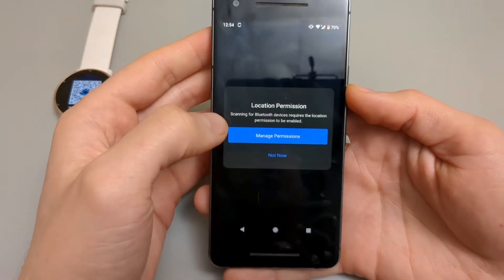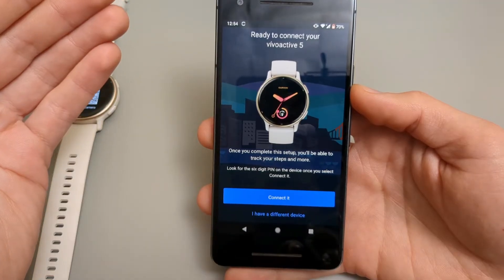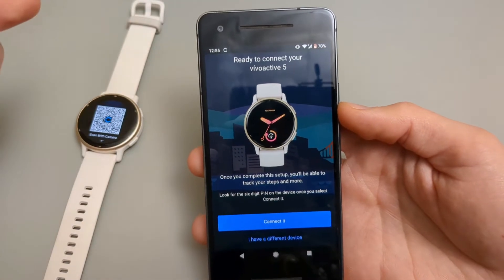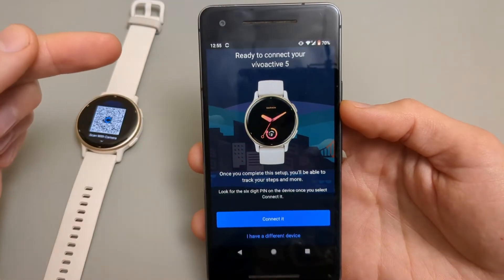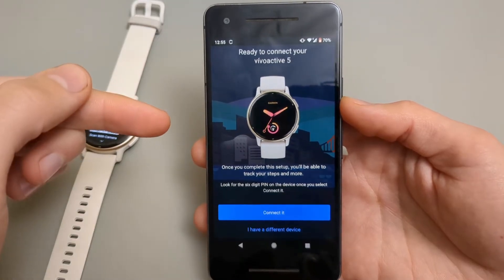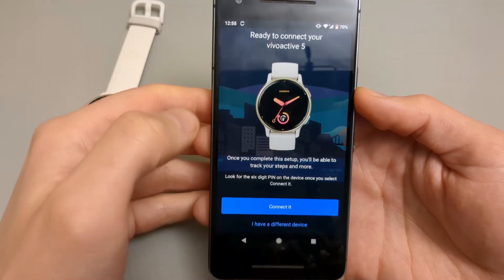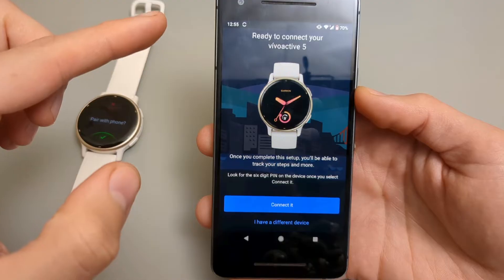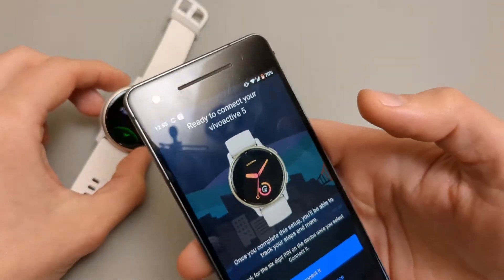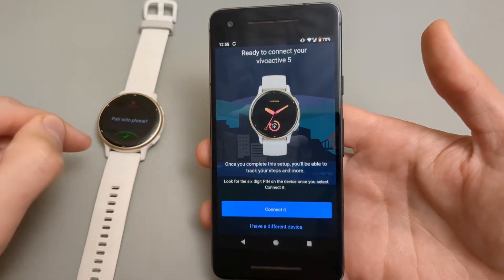Let it load. We are going to need to allow all the permissions. As you open the app and allow the permissions, it will automatically find your Vivoactive 5. If it doesn't find the device and it doesn't say it's ready to connect, close the app and make sure your Bluetooth is enabled, then open the app again. If it still doesn't automatically connect, you'll need to select a device manually — search for Vivoactive 5 in the device list, and you can scan the QR code shown on the watch screen. That's how you connect it if the app doesn't find your device automatically.